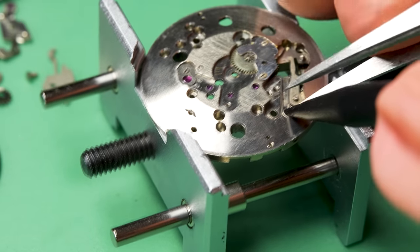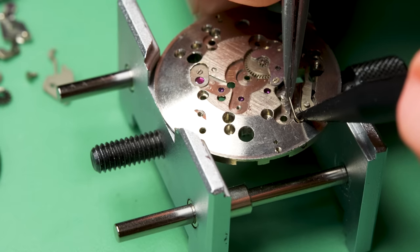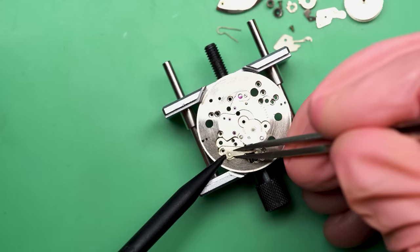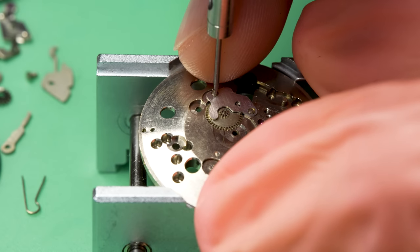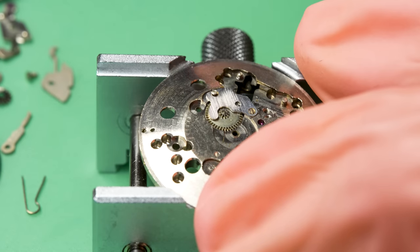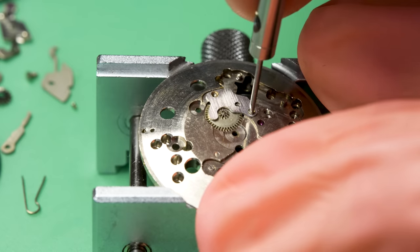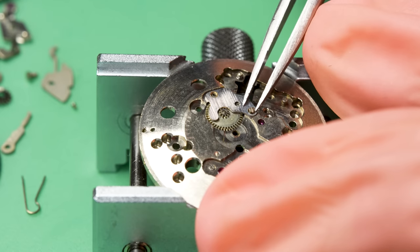I'm going to make sure this little sucker doesn't jump off on me — that is a very powerful spring. When they jump they go for height and distance, and I swear they try to get a new personal best every time. There's just a little tiny cover plate here that covers up the minute wheel, and there's also a little intermediate wheel underneath it.